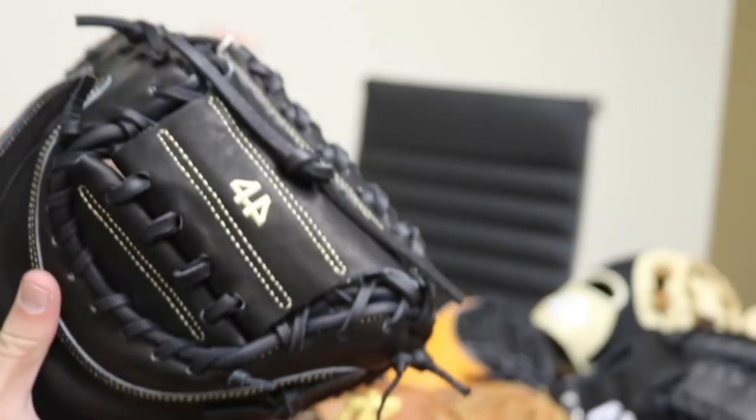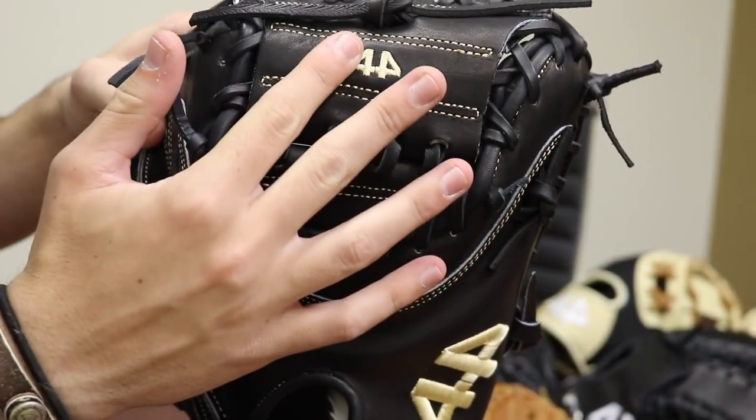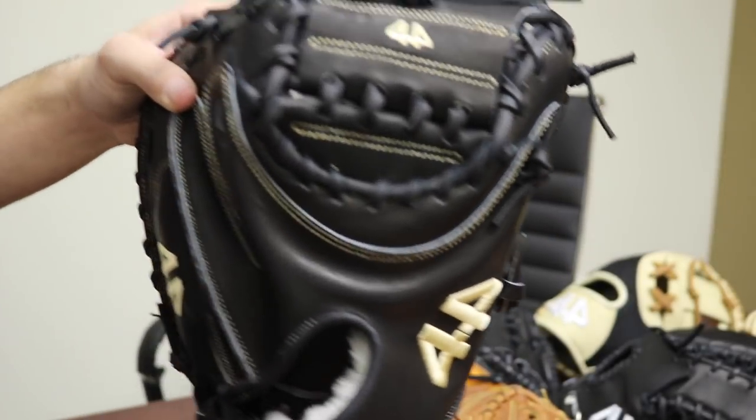Another option we have — we've removed the 44 logo from the web of the catcher's mitt. It just makes it look a little bit cleaner than it did before.